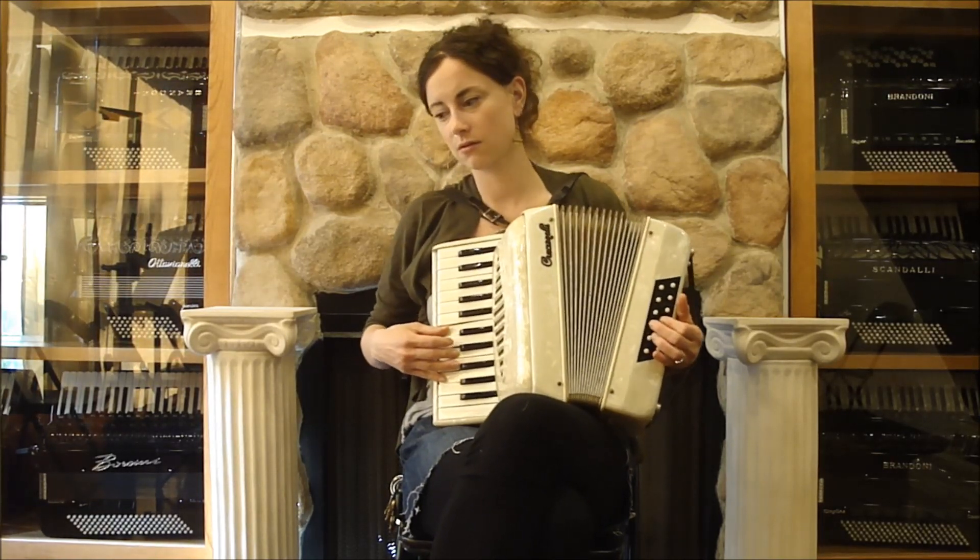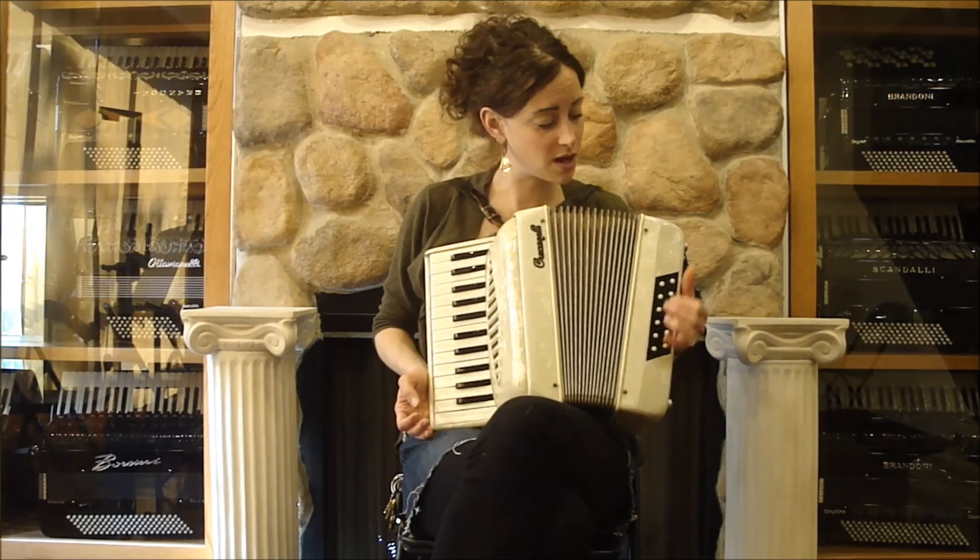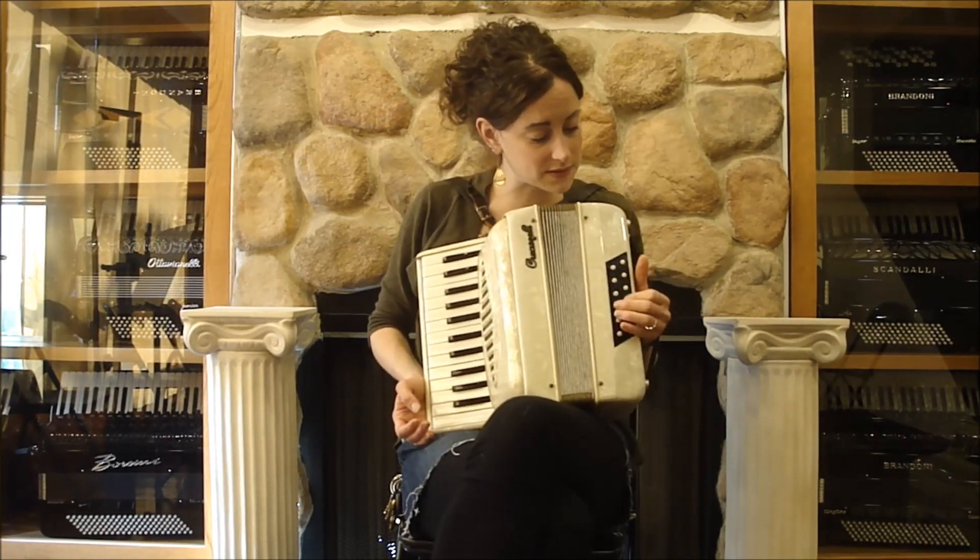Sounds like this. Really pretty musette tune, and four reeds here in the bass.